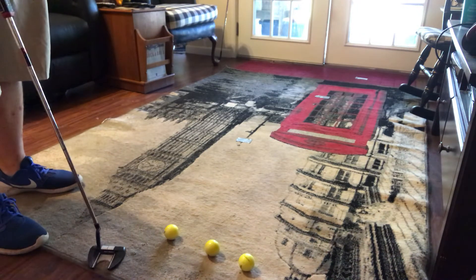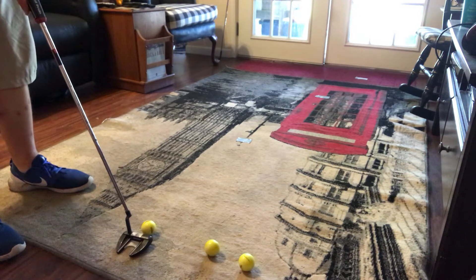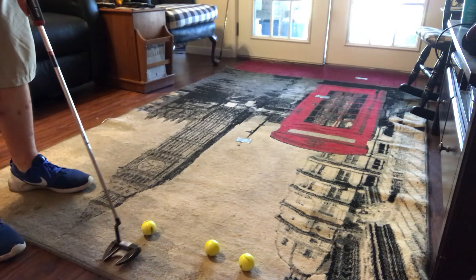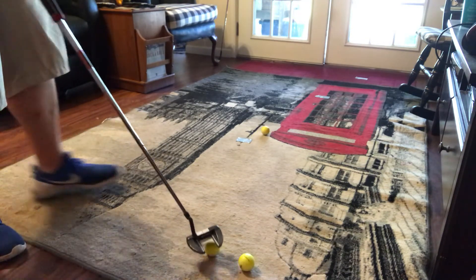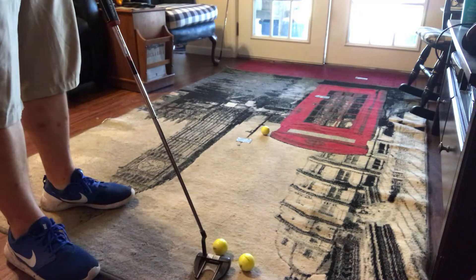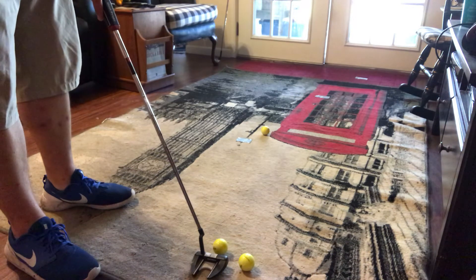We're going to start short, then middle, then long — just working on feel. So getting lined up, little baby strokes, and you're just trying to get the ball to stop on the piece of tape. Kind of get it a little catty-corner so you can go through to the next one.